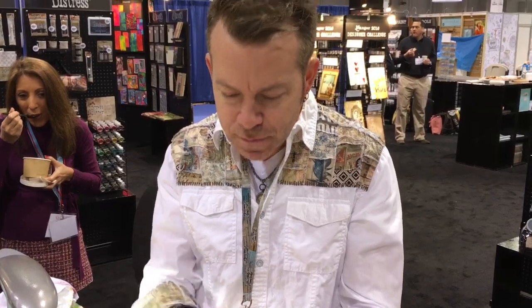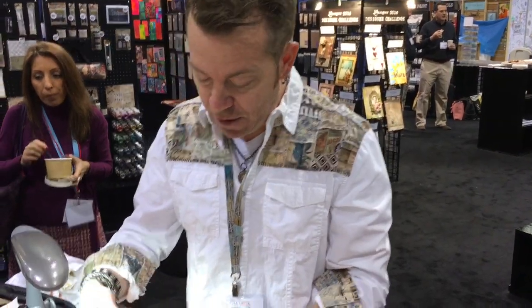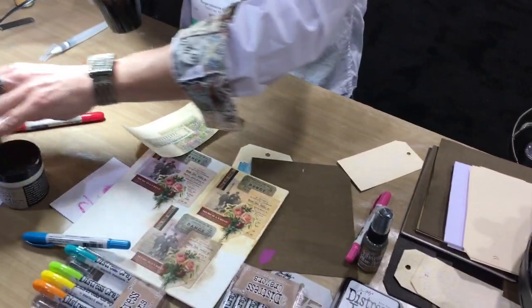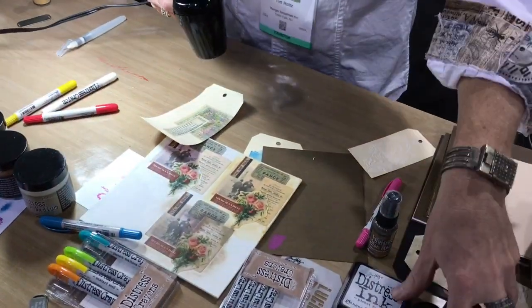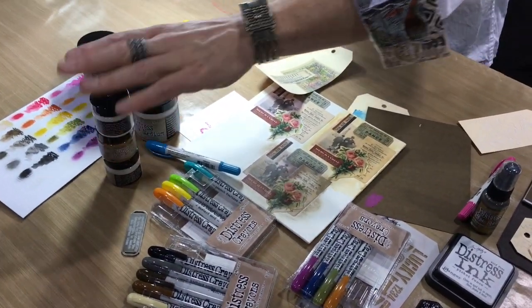After the collage medium is dry — let's see, this one is just about dry — I'll use my new tool. All of the collage mediums are available in a four ounce size, and they're also available in a sampler pack where you get all three mediums in one pack.